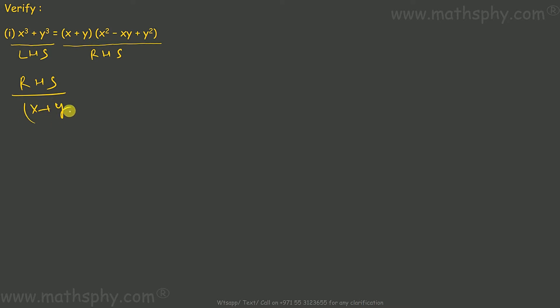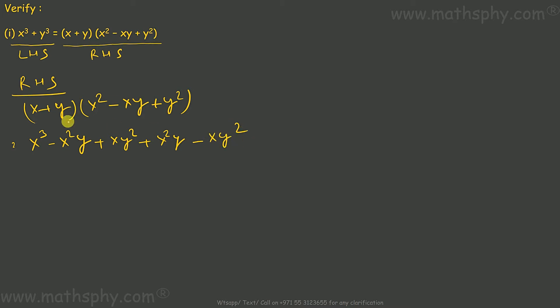The right hand side is x plus y into x square minus x y plus y square. Let's multiply: x into x square is x cube, minus x into x y is x square y, plus x into y square is x y square. Now y is positive, so plus y into x square gives x square y. Then minus y into x y is x y square, and y into y square is y cube. So the negative x square y and positive x square y cancel, and the positive x y square and negative x y square cancel.